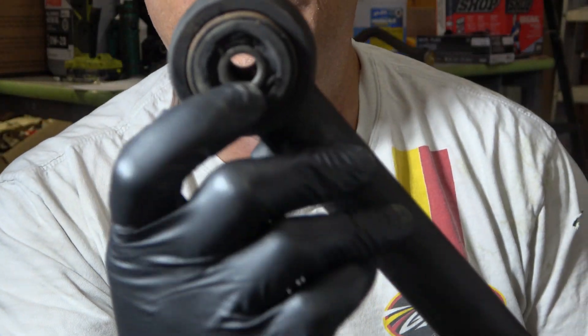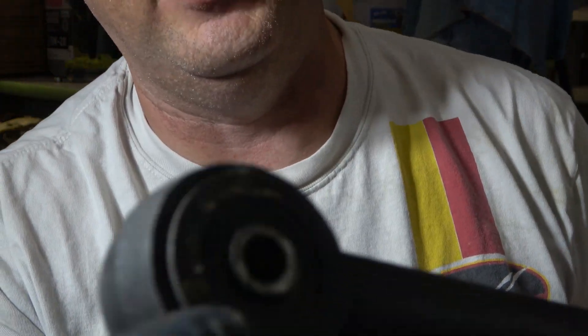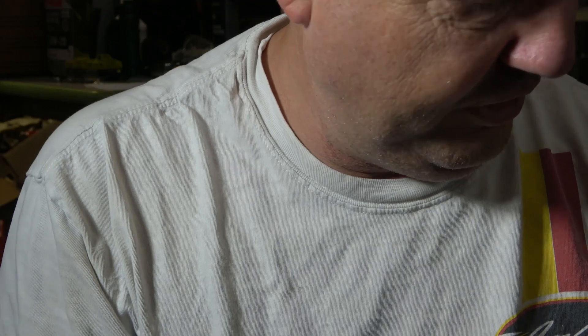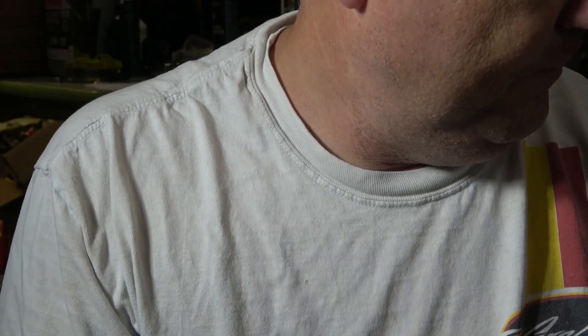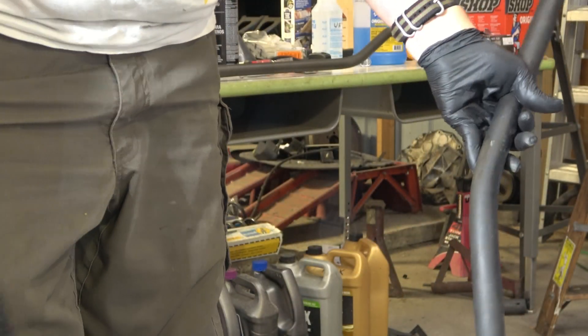It's this bushing in here that's worn out. You can see — I don't know if y'all can see it or not — but there are some slight tears in the bushing, and that causes the track bar to knock back and forth when you steer. Enough to concern me, not that bad, but enough to concern me that I want to replace it. I'll throw this out on the pile.